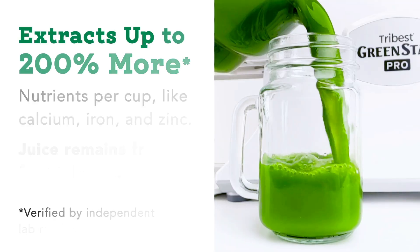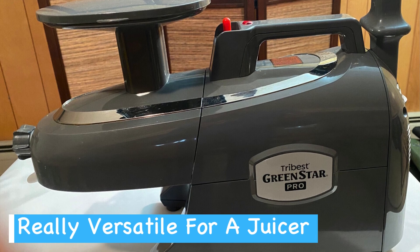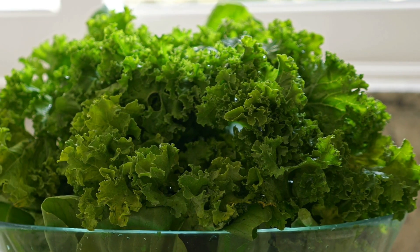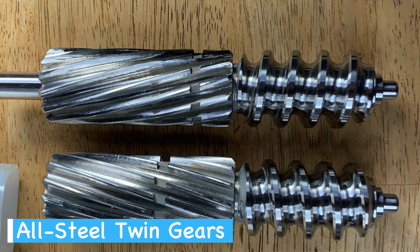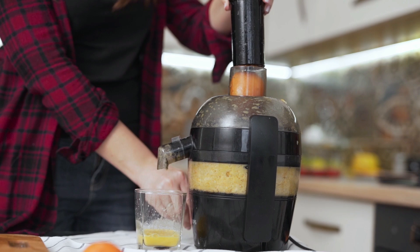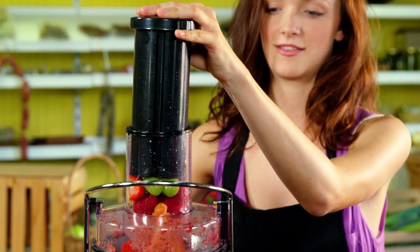This slow masticating process ensures that more vital nutrients and enzymes stay intact, resulting in fresher tasting juice that can be stored for longer. The versatility of the Tribest Green Star Pro is remarkable — whether you're juicing leafy greens, fibrous roots, or succulent fruits, the juicer's jumbo twin gears handle tough and varied ingredients with ease, so you won't need to stop midway to change parts.